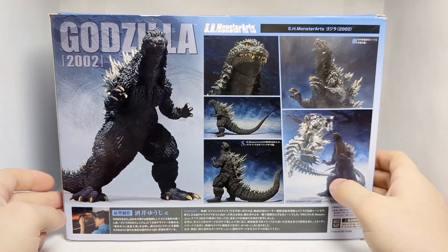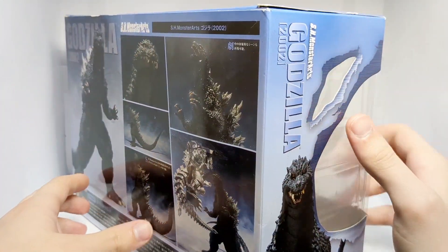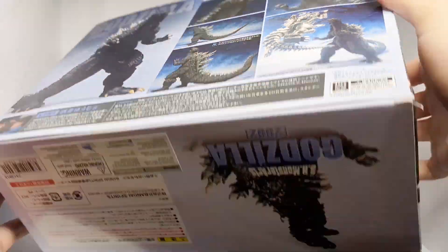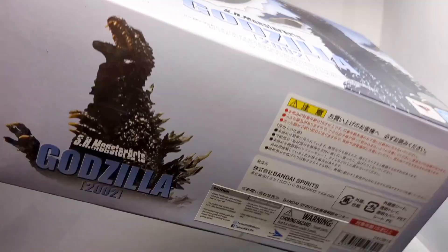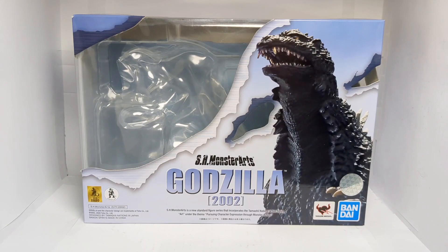On the back we have some promo shots of the figure and some words I cannot read. On the side of the box we have the same thing. On the top we get some more slashes, SH Monsterarts and Godzilla, and at the bottom we get a picture of Godzilla 2002 and more words I cannot read. That is about it for the box.